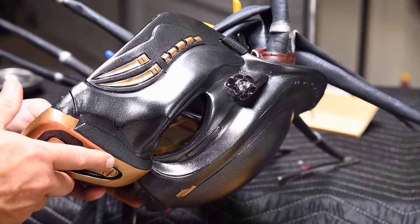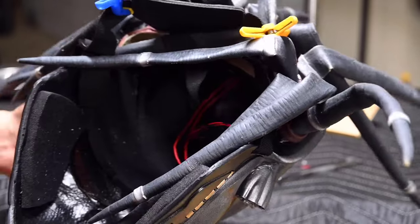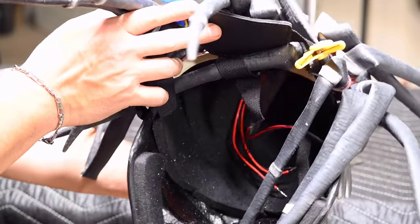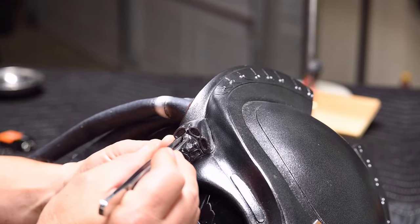The LED lights were then threaded through the existing holes and hot glue was applied to secure them in place. I used a pair of tweezers to remove the excess glue.